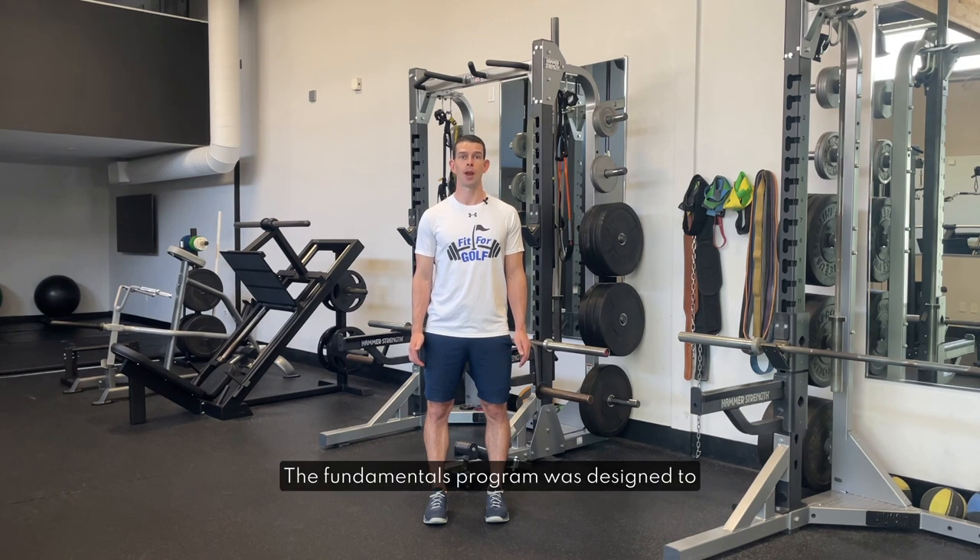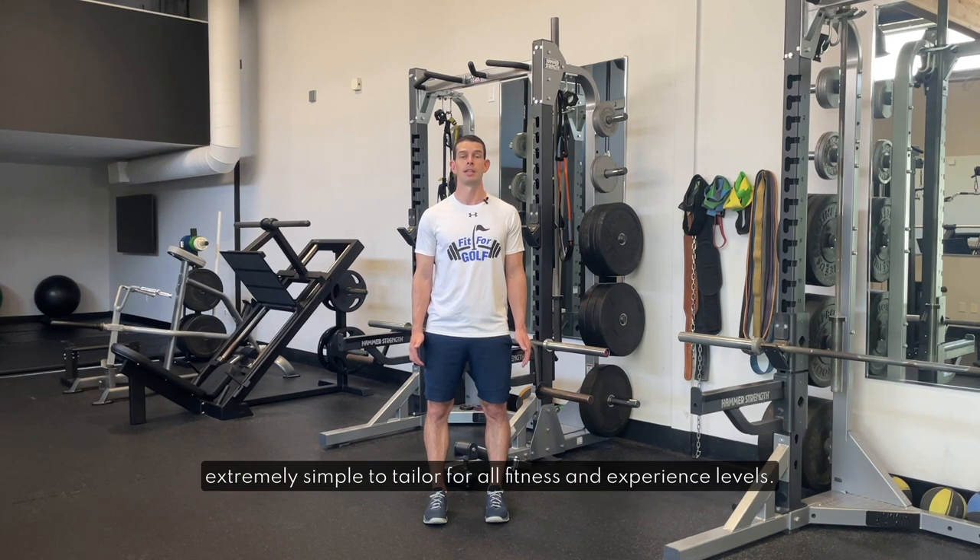The Fundamentals program was designed to be extremely simple to follow from home with minimal equipment, primarily bands. You'll find the link to the bands I suggest in that same text box. It can be done in 30 minutes or less and is extremely simple to tailor for all fitness and experience levels.